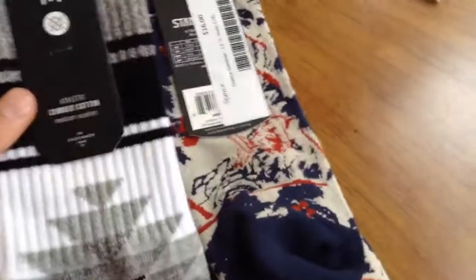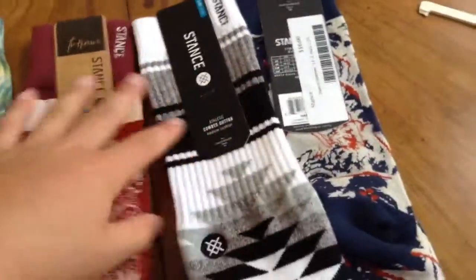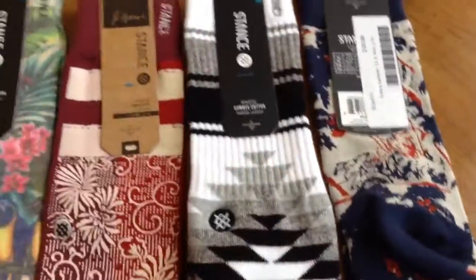Next, I have the Larinito socks. They're pretty cool — straightforward, medium cushion. They're good, I like them.